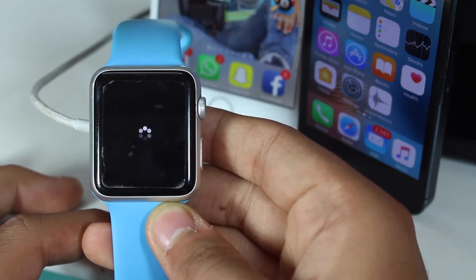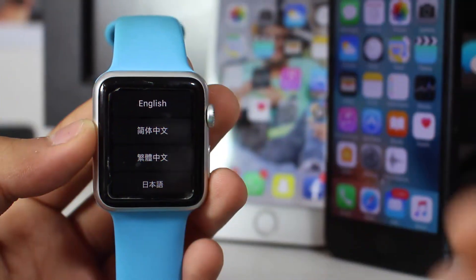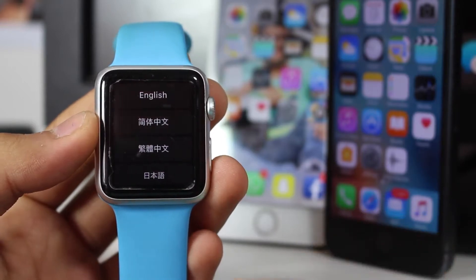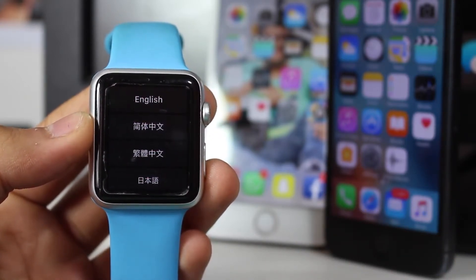I'll get back to you once the entire process is done and the Apple Watch is ready to pair up. As you can see, the Apple Watch is now running perfectly and ready to be paired. Let's go ahead and pair it to the iPhone and restore the data onto the Apple Watch.